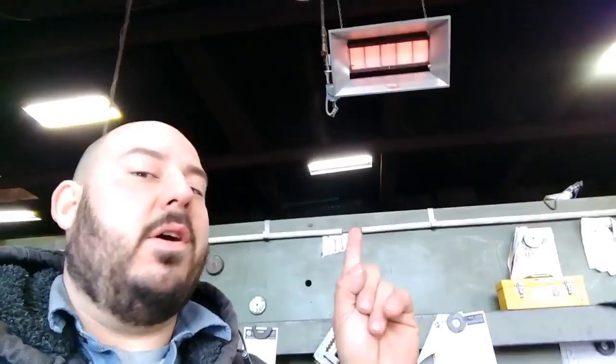What's up guys, welcome back to another edition of Unsanctioned Fabrication. I just upgraded a heater in my shop — I installed a little one over by my shear, let me show you that one.